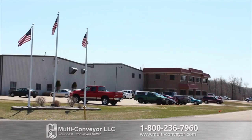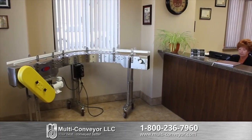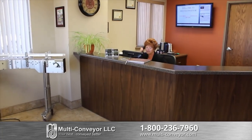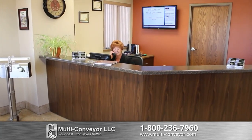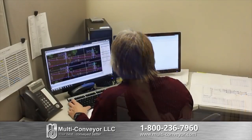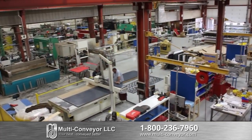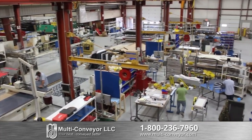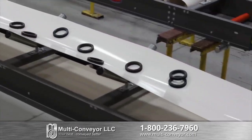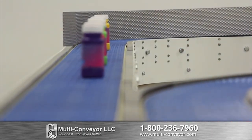Why do our customers keep coming back to us for their custom solutions? Because we are the area leader. Since 1989, the leading food, pharmaceutical, personal care, paper, automotive and industrial suppliers have been coming to Multiconvayor for custom equipment and device solutions. We work directly with you, from concept to finished installed product. Our customers rely heavily on our experienced design and engineering team. Over 75% of our building is dedicated to fabrication, manufacturing and assembly — it's all done right here, shipped direct from our floor to your door. Whether you're moving cans, bags, bottles, boxes, tubs or just about any container shape or size, we make sure your best is conveyed better.